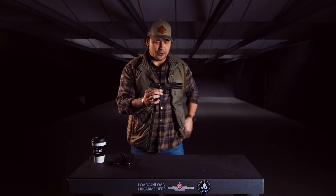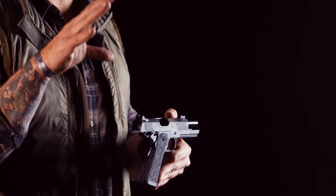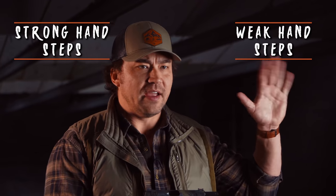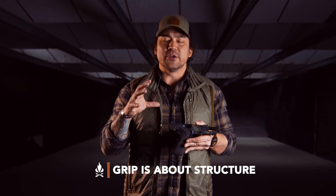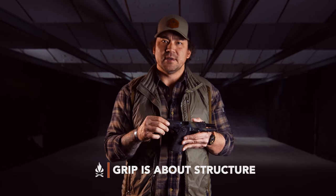Here's what I'm going to do for you today. With this weapon system, I'm going to give you three steps on one hand and three steps on the other hand. Then I'm going to teach you how to push and pull the pistol on and off target in order for you to be successful in your grip. Grip is all about the structure that you build around the gun — it's not muscles, it's not effort, it's all about structure.